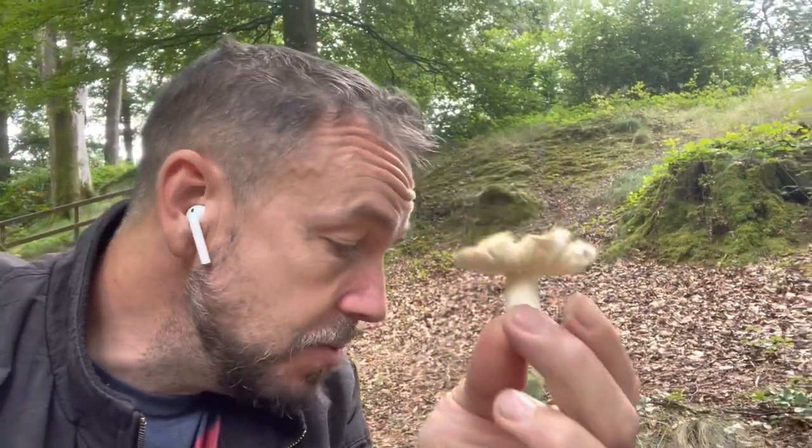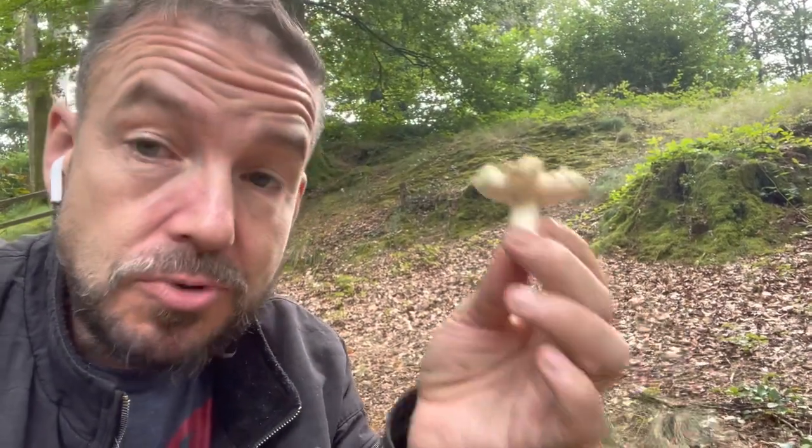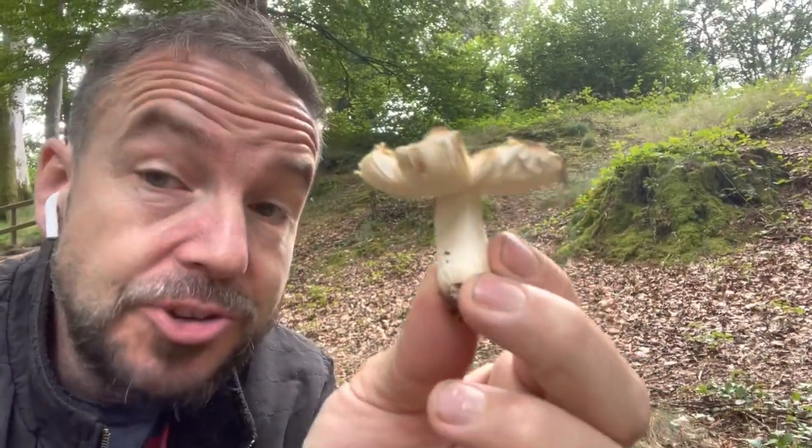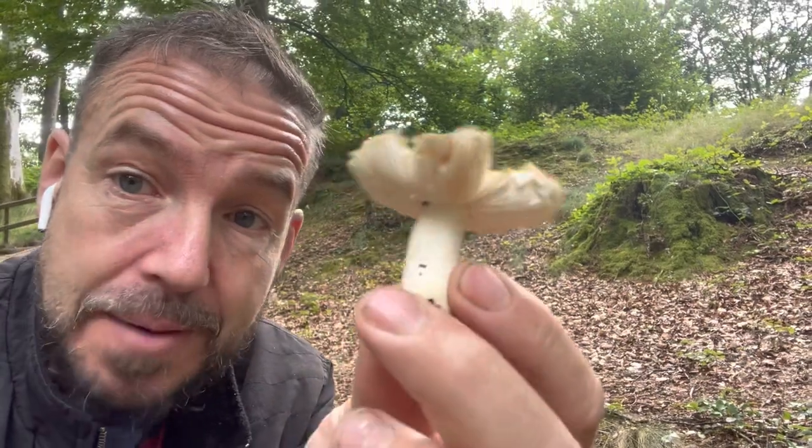So how do you know? First of all, the most important thing is to know that you have a Russula. A Russula won't have a ring or a veil on the stem, they will generally have really quite stout stems, and they also won't come from a volva or egg sac at the bottom. Those are really important features.